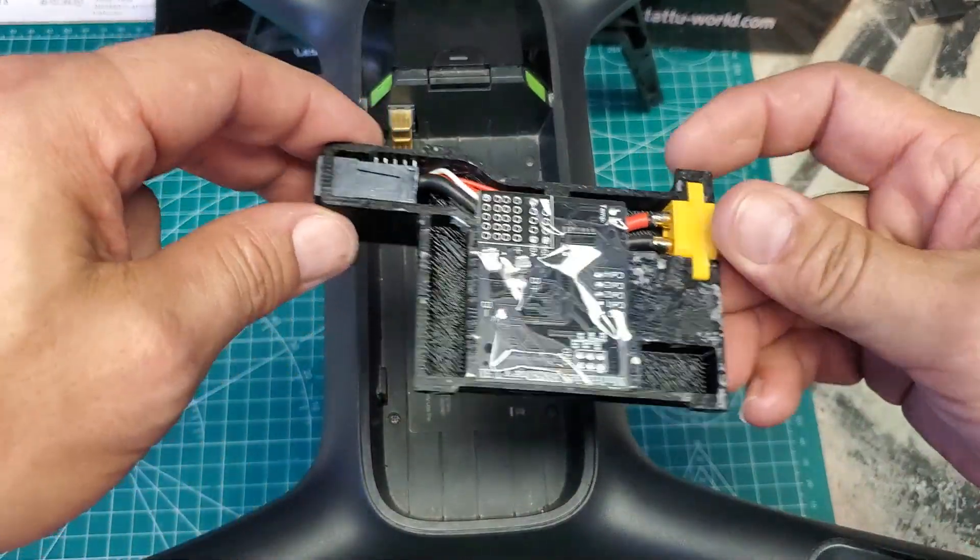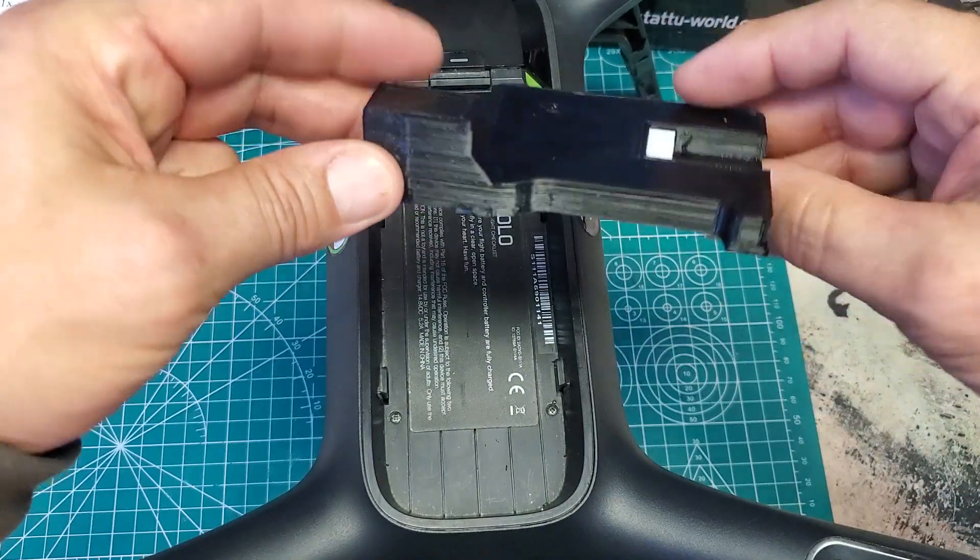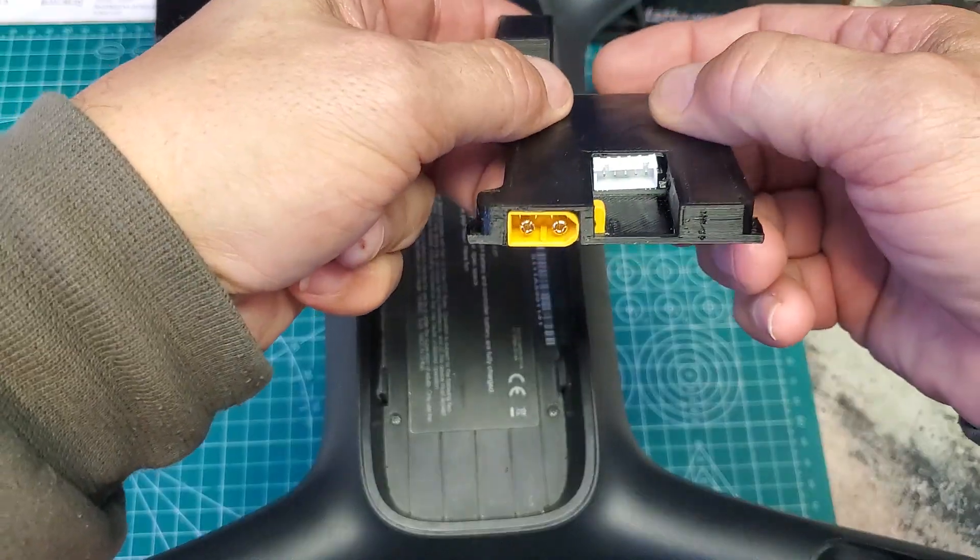We're at the newest version of the BMS-1, here it is. It lays flat, connectors are there on the back.